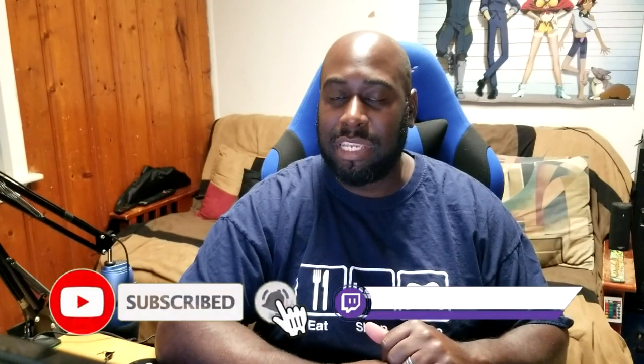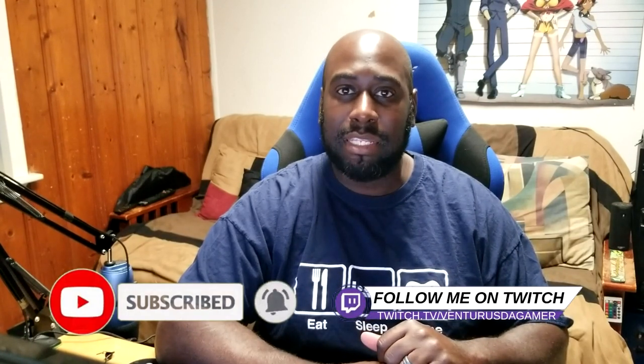Leave a like on the video and as always guys, thanks for watching. Leave a comment down below and let me know if you pick up that mouse pad. Always keep that flame going inside for gaming. Peace out guys, we'll see you in the next one.